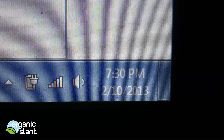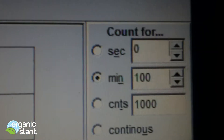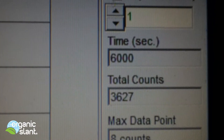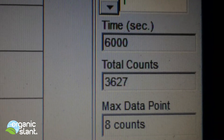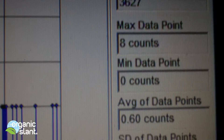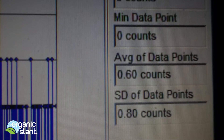February 10th, 2013 — this is my first 100-minute test on the Wild King Salmon. I got 6,000 seconds total count, 3,627 count max data point, and the average data point is 0.60.